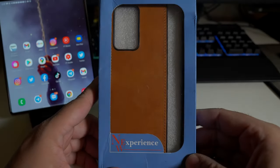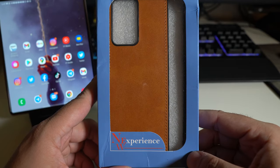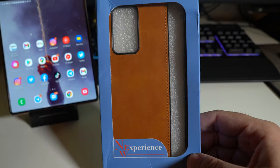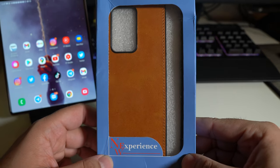Hey, what's going on everybody? This is Alan DeAnthony from PhoneTech at Work and today we're looking at another case for your Samsung Galaxy Z Fold 2. I picked this up from Amazon for about $15. I will have a link down below. Let's see if it's any good and let's start the video.